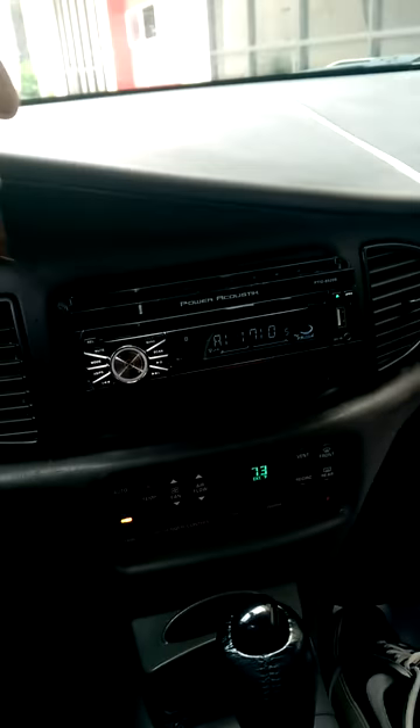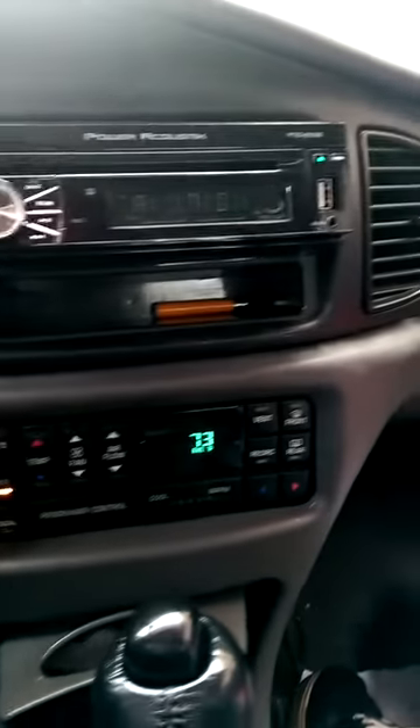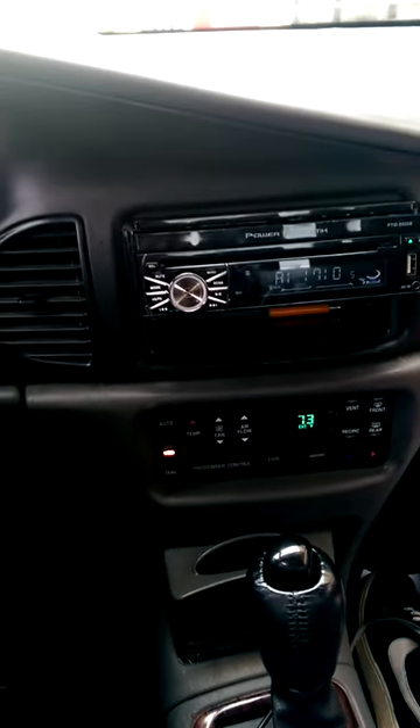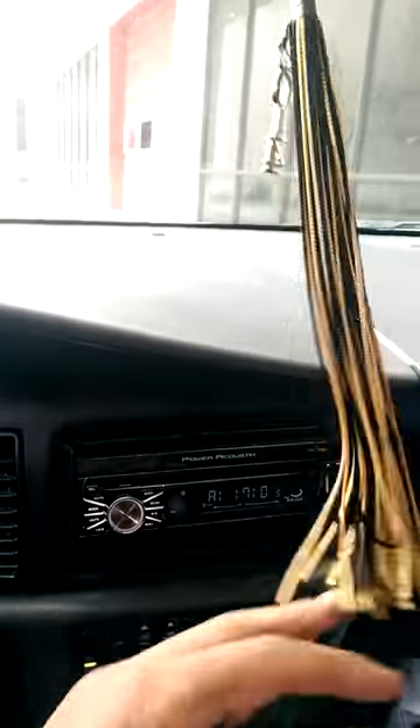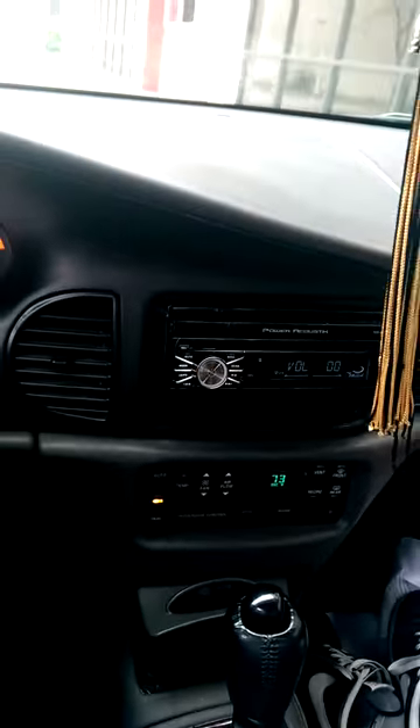Yo, what's up everybody? It's TJMDub. I'm coming at you again in a video. Today I'm doing a review of my new flip-out radio. This is the Power Acoustic PTID-8920B. It's a flip-out screen. Just got this in — the company sent it to me, so I put it in the car and I thought I'd go ahead and do a review for you guys.